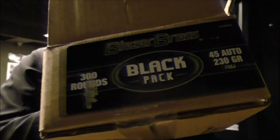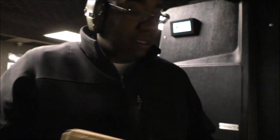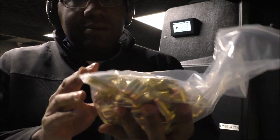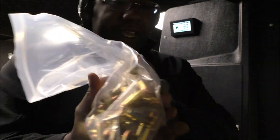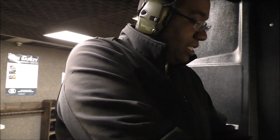I want to talk about the ammunition I'm going to be shooting today — the Blazer Brass. This is a black pack. Usually these packs come with like 4 or 5 boxes with 50 rounds in them. This is different in that it just comes with one big ziplock bag. It has a little moisture absorber pack in here. About 300 rounds — we'll see how that works out.